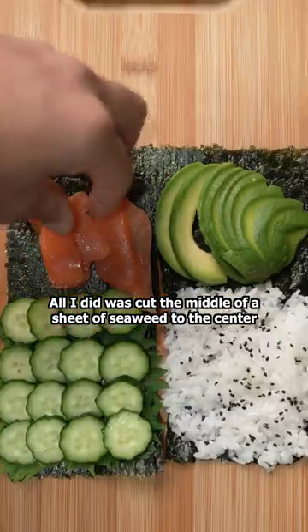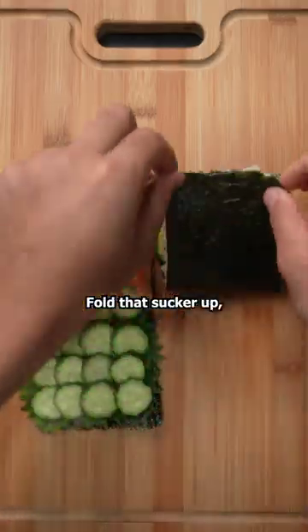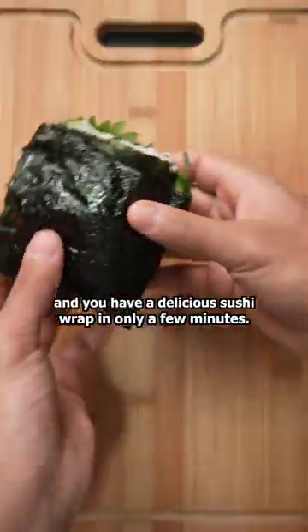All I did was cut the middle of a sheet of seaweed to the center and placed everything on top, including the sauce so you don't have to dip it later. Fold that sucker up and you have a delicious sushi wrap in only a few minutes.